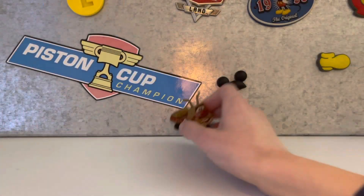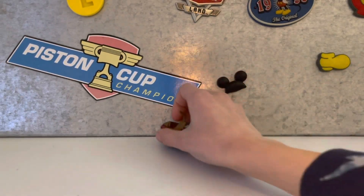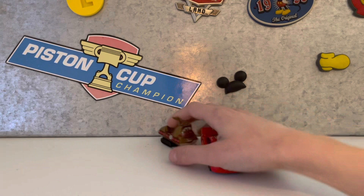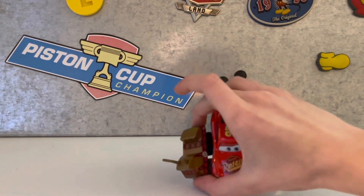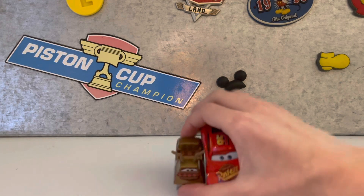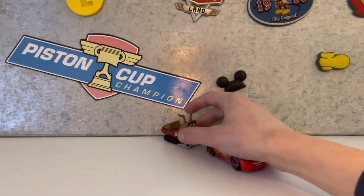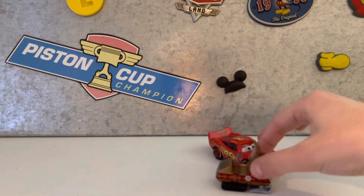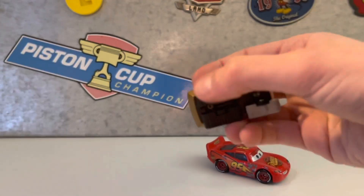Okay, here is the snowmobile. It looks very cool and it is also about half the size of a normal car. So that's cool, and it moves on these tires instead of like these.